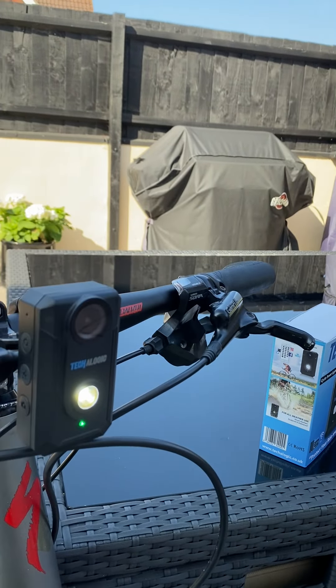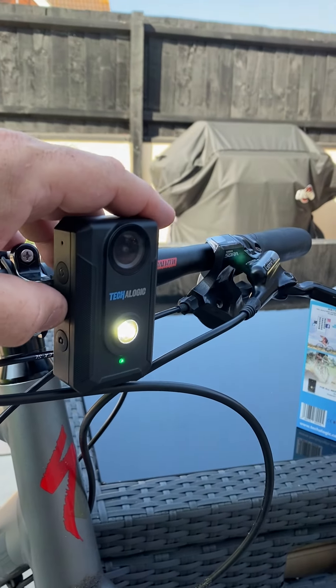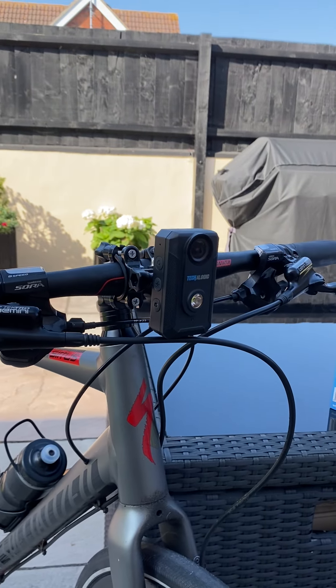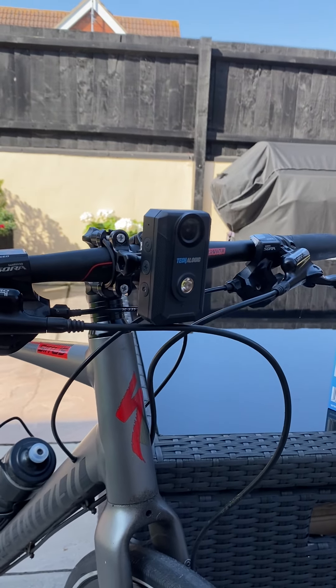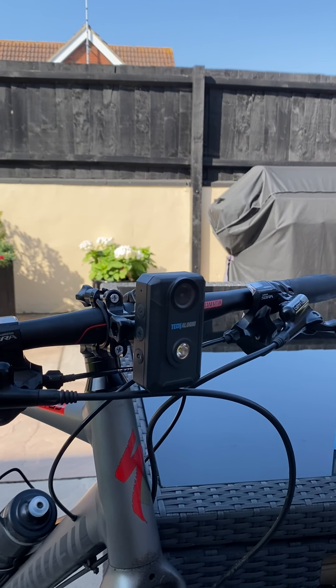If you want a solid LED, press the middle button. Or if you don't actually want the LED on at all, you can turn it off and just have record only. That's it folks — any questions, give us a call or have a look at the website. Cheers, bye.